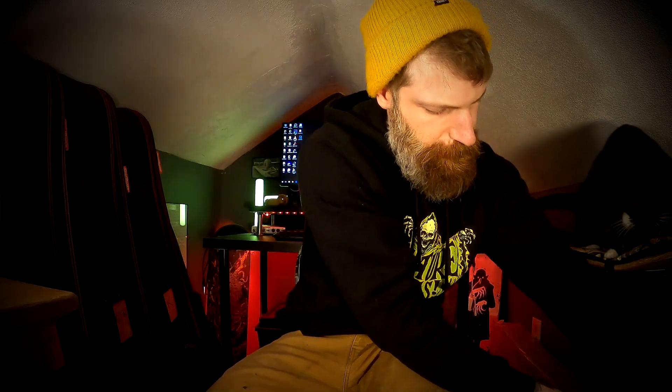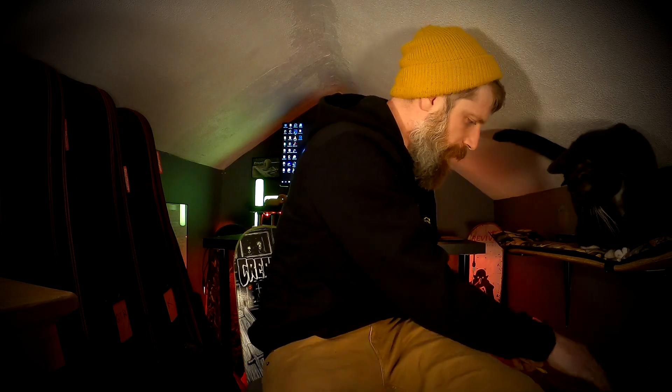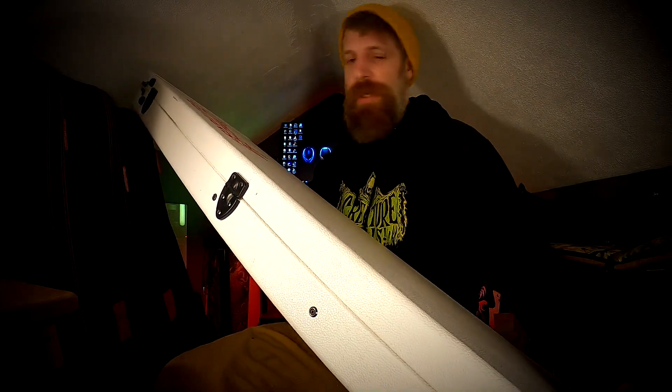What is up guys, welcome back to the channel, my name is Mike. Today we're gonna unbox something — it's been a minute. We got our trusty unbox knife, still here.